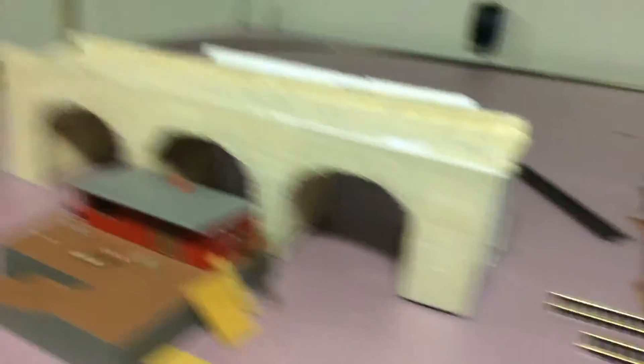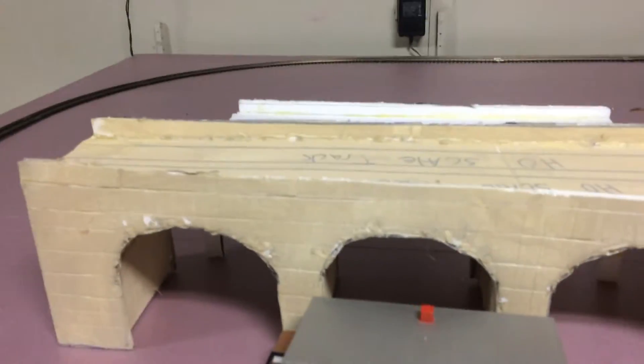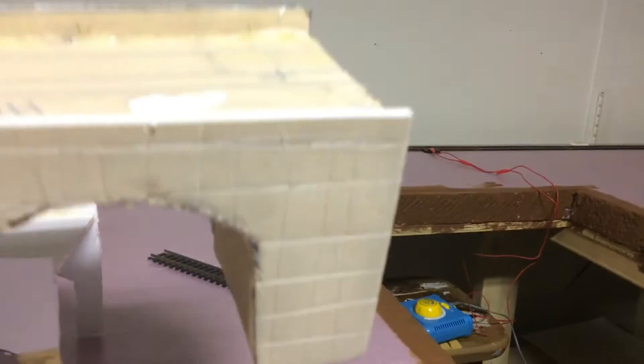I built this viaduct out of foam board because I was originally going to have Thomas' branch on viaduct. This is the main line. I was originally going to have a viaduct right here over the main line. But then I realized there's a lot of things I want to put in that this layout's too small for. So I decided just to make a second layout.